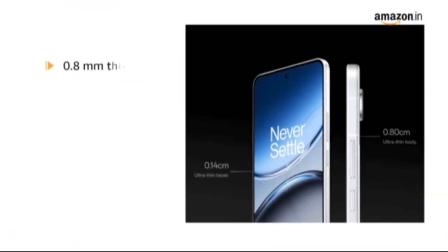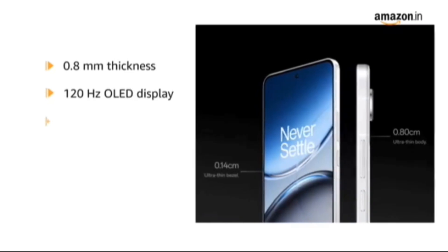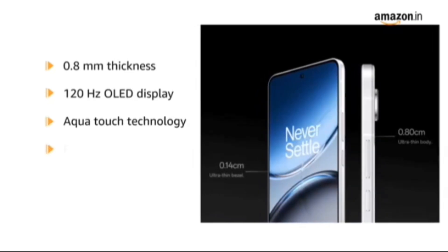Designed with a sleek 0.8mm thickness, 120Hz OLED display, and AquaTouch technology to provide precise typing and swiping, even with wet fingers.